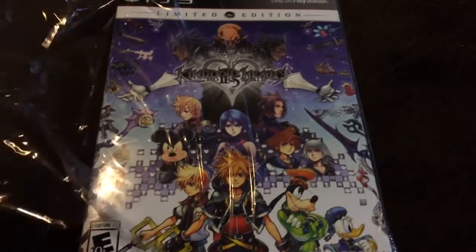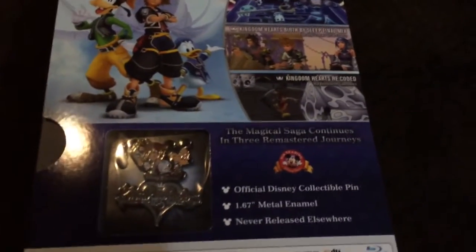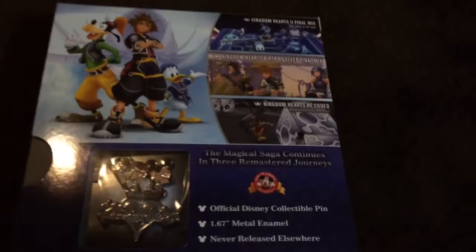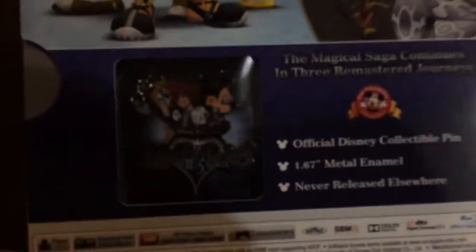I learned my lesson and took the liberty of opening the seal wrap. And here we go — the back shows some stuff. Also, if you pre-order the game, you get this cool little collector's pin from Disney. These are actually valued quite a lot; there's actually a cult following of people collecting these sorts of pins, so this is pretty cool.